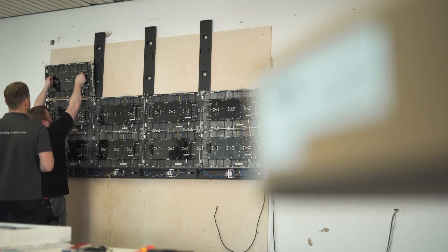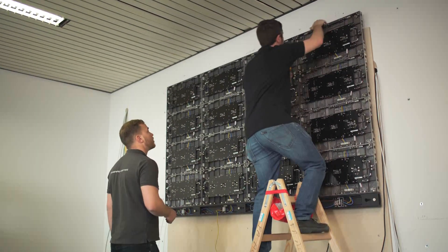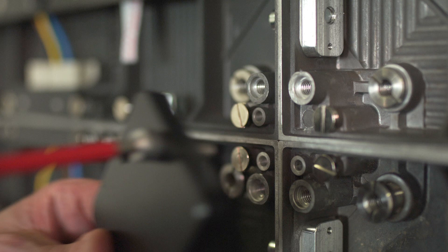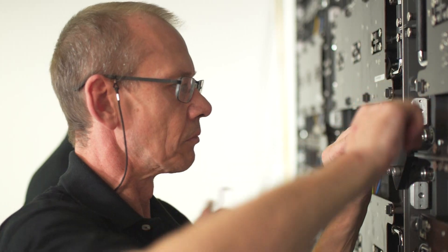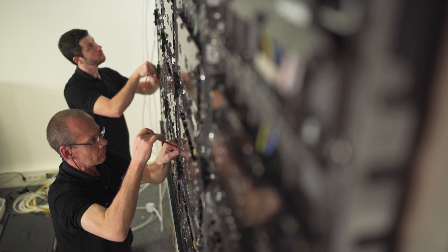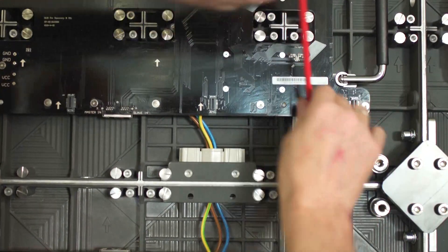Install further cabinet rows. Use type B cabinets for the last row. Screw the cabinet alignment brackets onto the cabinet transition. Strongly tighten the screws between the cabinets and remove the brackets afterward.